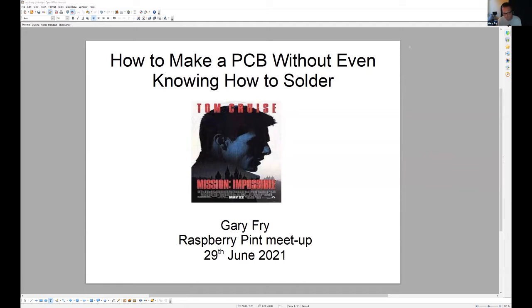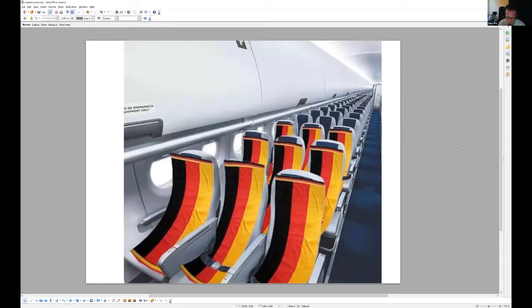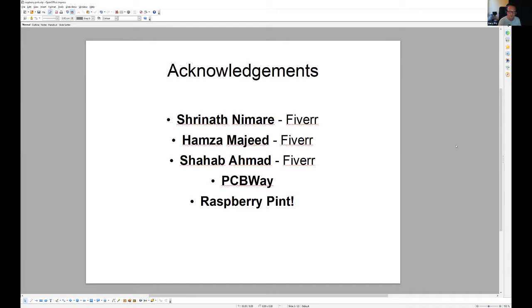I'm not a hardware engineer and I'm no good at electronics, but I had an idea I'd love to share. I had a mission impossible: how do you make a PCB if you can't even solder? I want to say thank you to several people who really helped me along the way: Shinaf Namari, Hamza, Majid, Shahab, Ahmed, PCB Way, and you guys at Raspberry Pint — thank you very much.